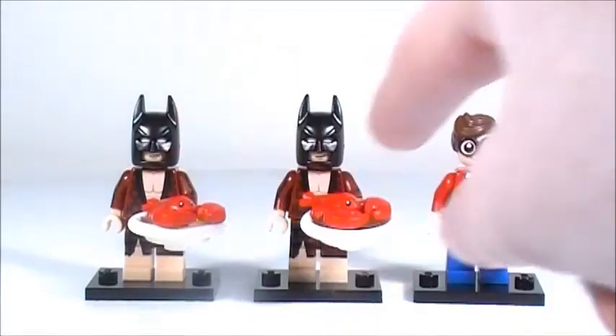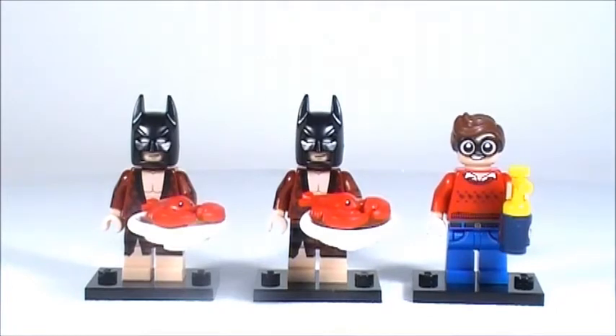So these are the three minifigures I got: Robin and two Lobster-loving Batmans. You might be wondering why I only got three minifigures — and only two different ones. The thing is I just do not have the money to get all the minifigures from every series; it's just too expensive. So when a new series comes out, I go through the list and pick out a couple that have useful accessories that I can actually use.